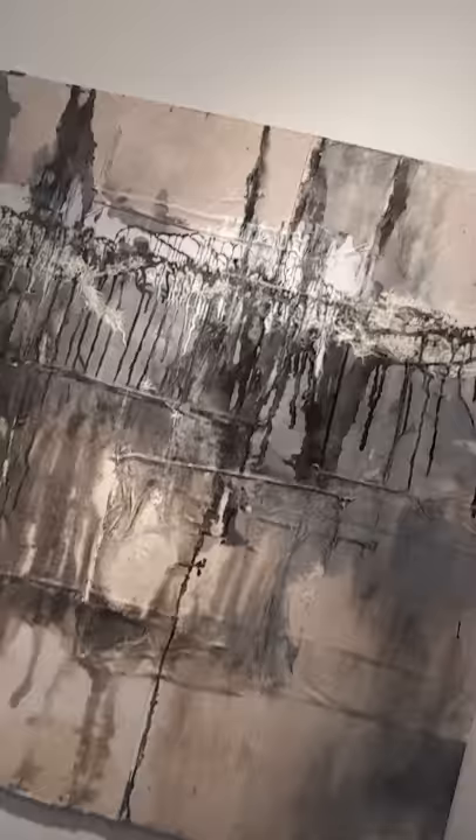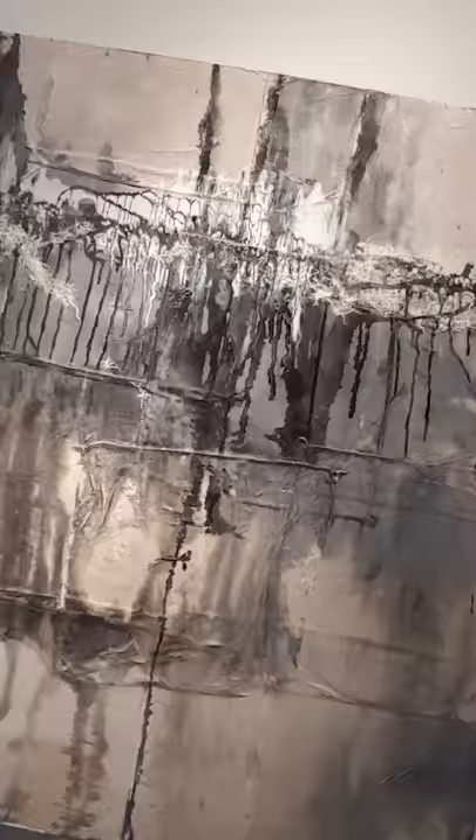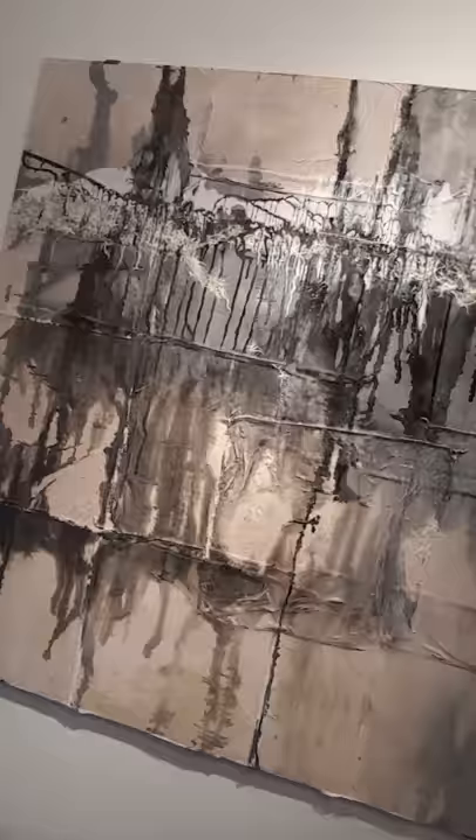We're looking at white here as well. She was able to do something interesting with those colors, and it's kind of raised. It has a rubber-feeling texture to it. But I like it. And it's going for $700, so I think it'll sell. I like it.